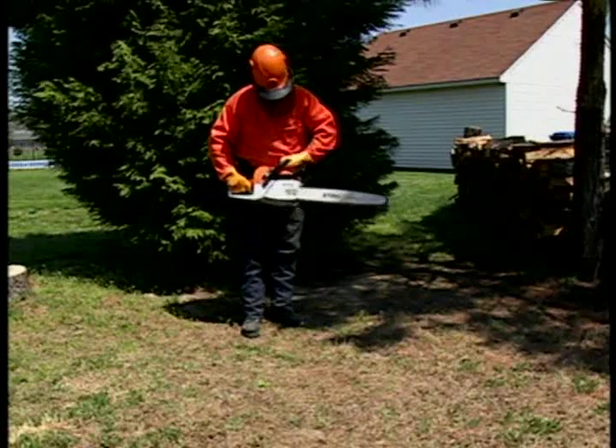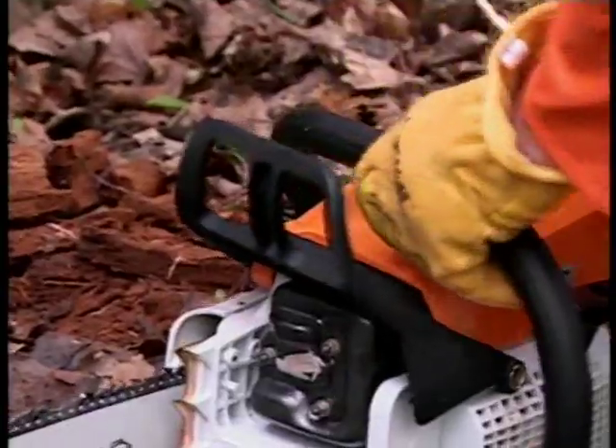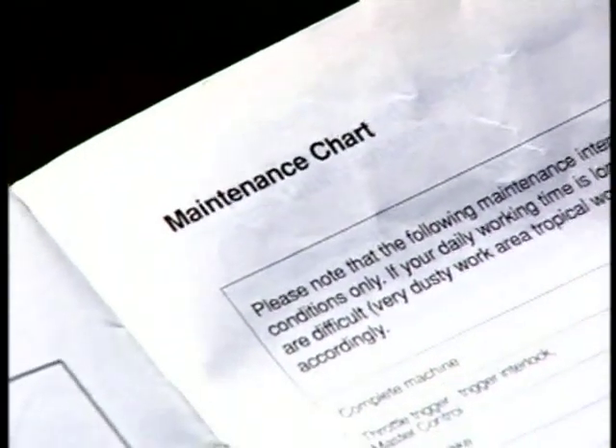Beyond your own inspection, you should always return your Stihl chainsaw to your authorized dealer to have the chain brake inspected according to the schedule found in your Stihl owner's manual.